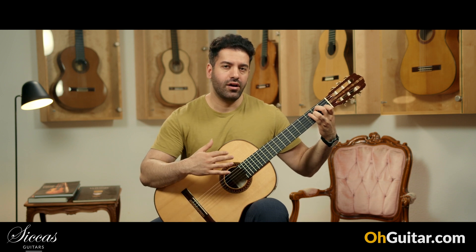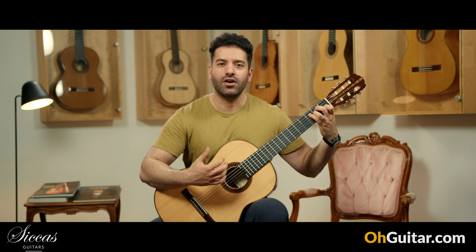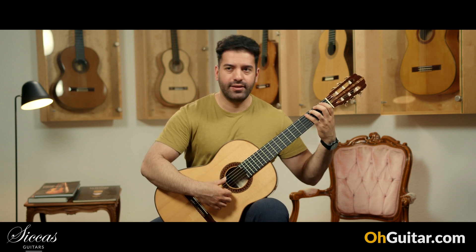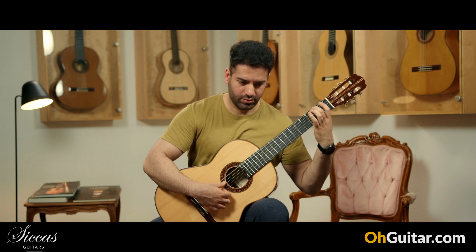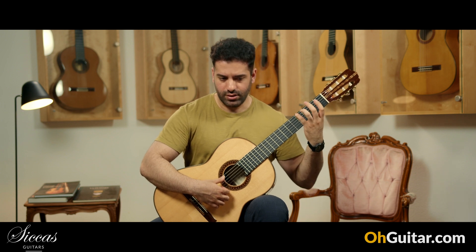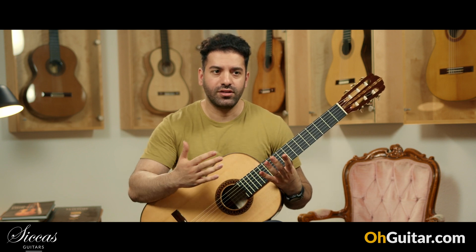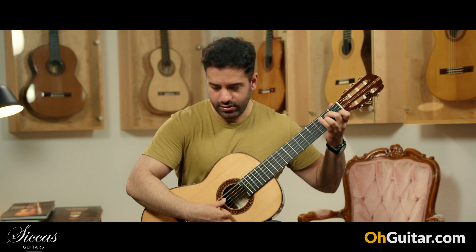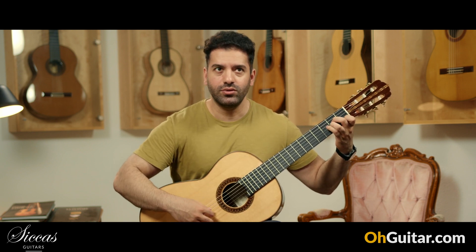What I have noticed on this guitar is that the G sharp sounds a little bit louder than other guitars. There has to be one note on every guitar which contains the resonance of the guitar, so in this case it's the G sharp. But what a beautiful tone — very round and smooth and powerful.